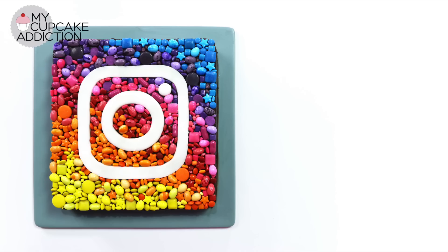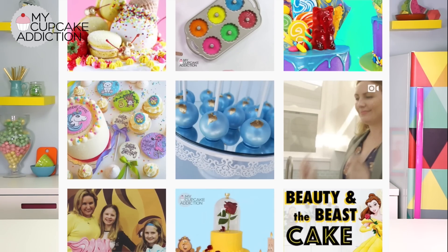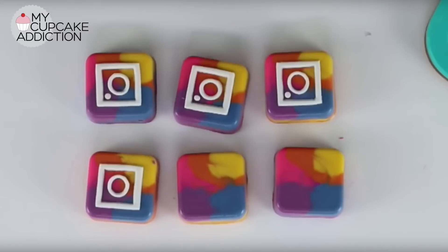Welcome back to My Cupcake Addiction. Today I'm going to show you guys how to make a huge Instagram logo brownie. There's no secret that I love Instagram — I'm on there all the time posting, and I have made Instagram candy bars before. I'll leave a link to that video down below. I also made an Instagram cake about three and a half minutes before Instagram changed their logo, so with new logos comes new desserts.